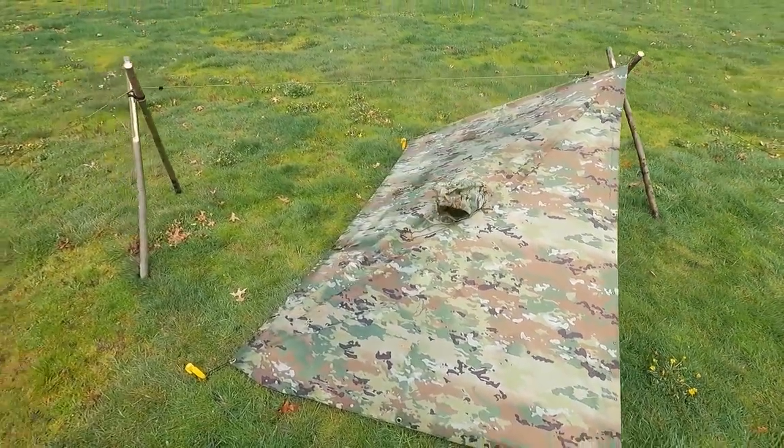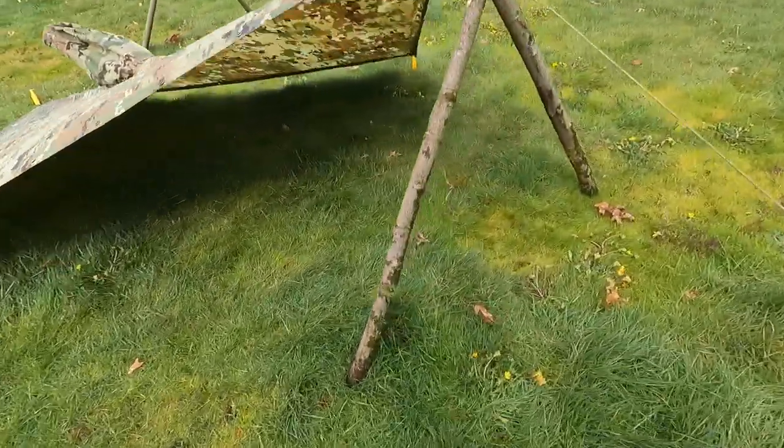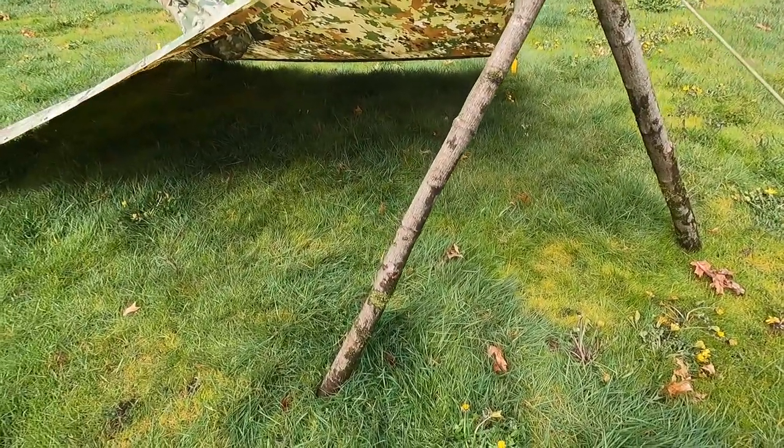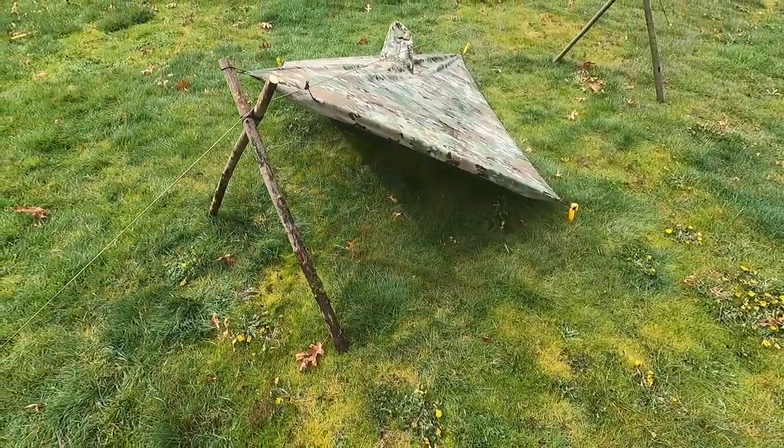Here's the same plow point style design raised up just a little bit higher. As you can see, that adds quite a bit more room. So that is an alternative setup.